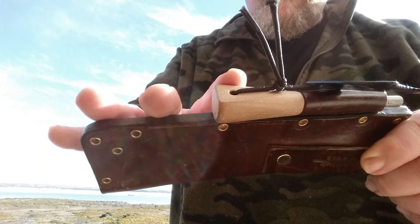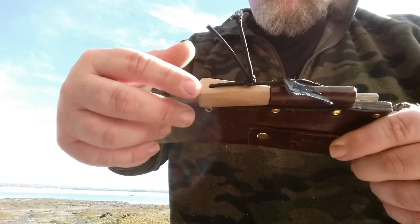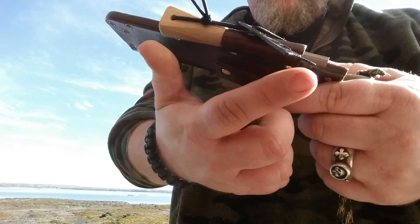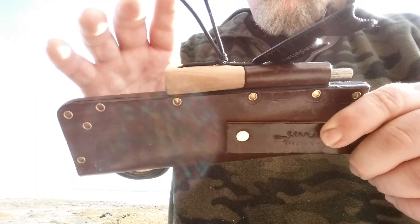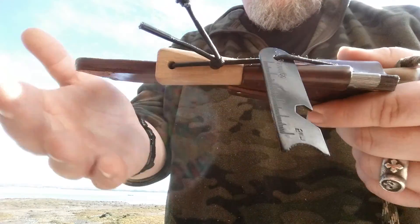I used it extensively — research and development, guys. This thing is a wicked, wicked fire steel. I don't know what kind of metal combo they use for this, but this throws lava sparks. Very, very good piece of kit. I've had this for a few months now and absolutely love it.